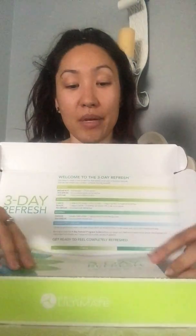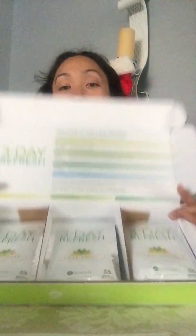Now there is going to be two guides: a maintenance guide as a reference for what you can do afterwards, and then the 3-Day Refresh program guide. You're going to have all of your packets, and they're going to be already separated into each day, which I love.